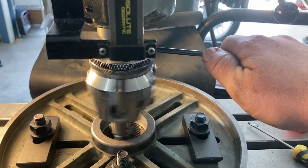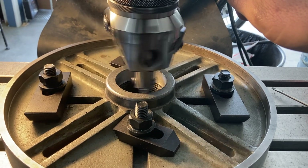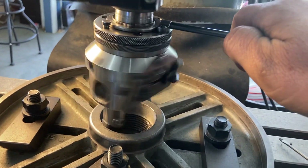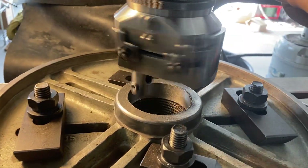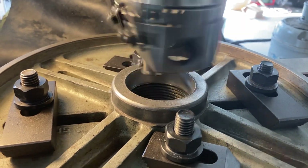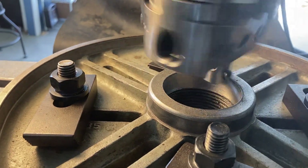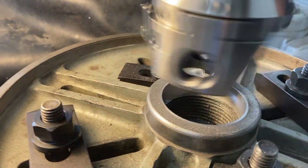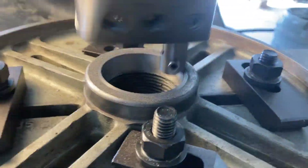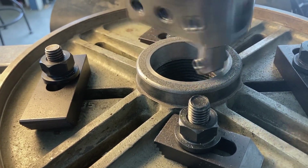Here's the cool thing about the Wohlhaupter facing head — not only can it bore, it also faces outward at about 2 thousandths per revolution. As long as I hold this little bar and have the spindle on, you'll see it advance out and begin to face off the top. Right now I'm just doing 15 thousandths to see how it likes that pass. Pretty cool. You've probably seen boring heads but may not be familiar with this style of facing head.